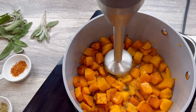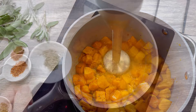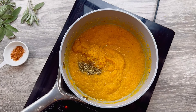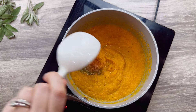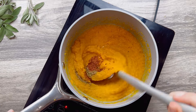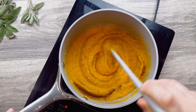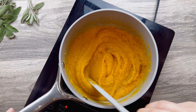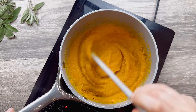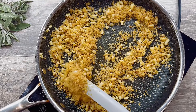Once the butternut squash is done, transfer it to a saucepan with 1 cup of stock and 1 tablespoon of butter. Use an immersion blender and blend until smooth. Add 1 teaspoon of sage and half a teaspoon of paprika, mix to combine, adjust seasoning to your liking, and cook for roughly five minutes to let all the seasoning blend in. You can easily prepare both side dishes a day in advance and store in the fridge.